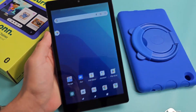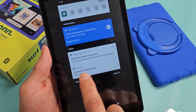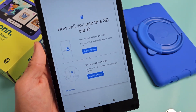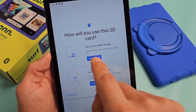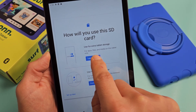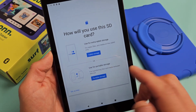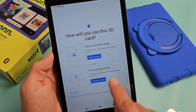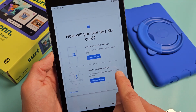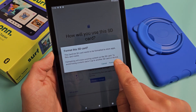From here, simply slide down notifications and you should see the SD card down here. Tap right there and now you have two options: you can use it for extra tablet storage — for apps, files, and media on this tablet — or you can use it as regular portable storage. So that's up to you. If you want to make it tablet storage, tap on that and format. If you want portable storage, you can tap on that right there and format it that way as well.